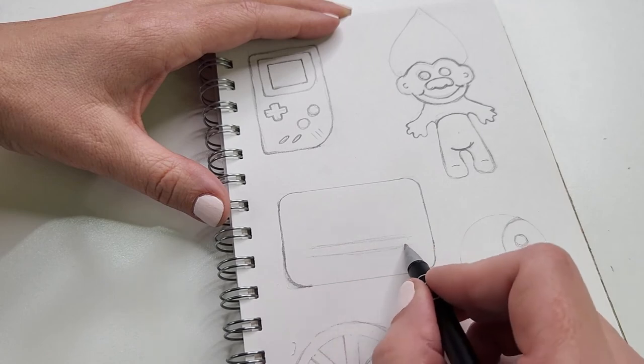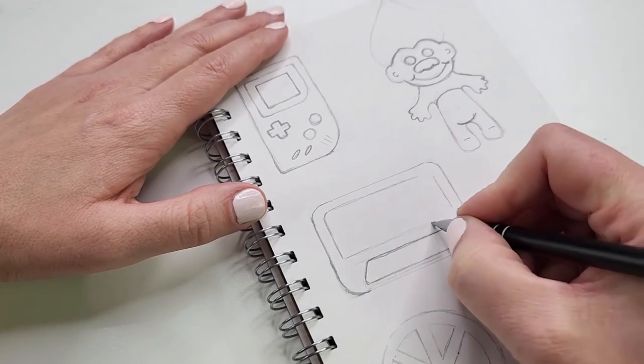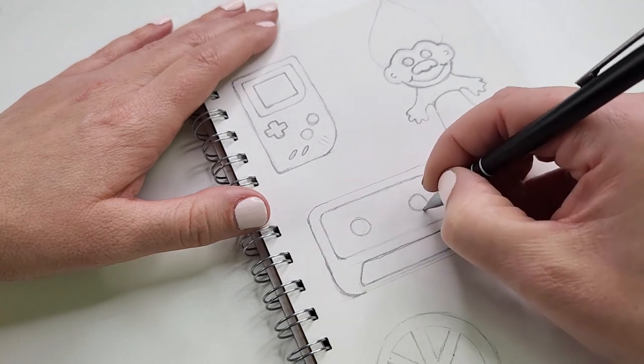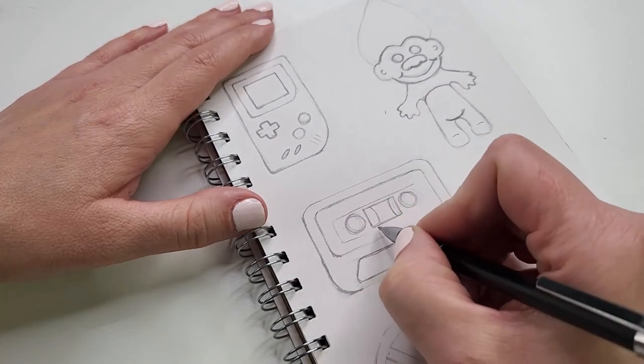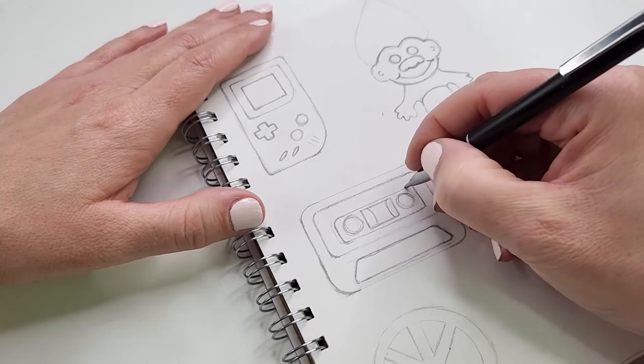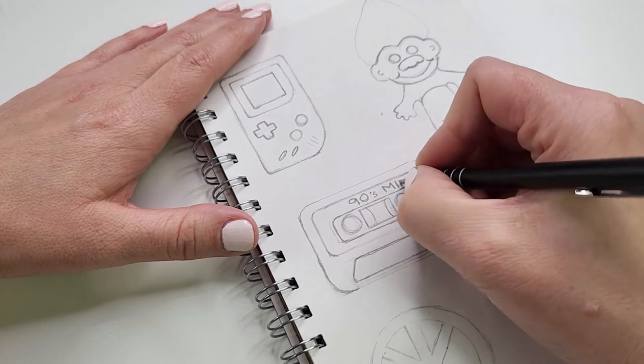It wouldn't be the 90s without a mixed tape. Who remembers spending hours with their tape recorder listening to the radio, waiting for your favorite song to come on so you could hit record and quickly stop before the DJ started talking again? A bit easier these days just downloading music onto your device.